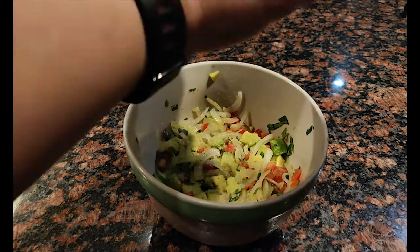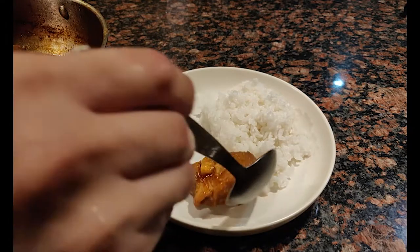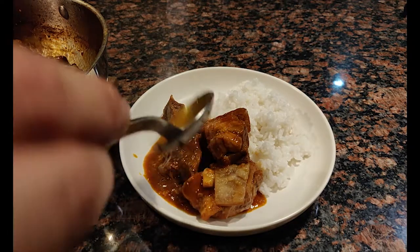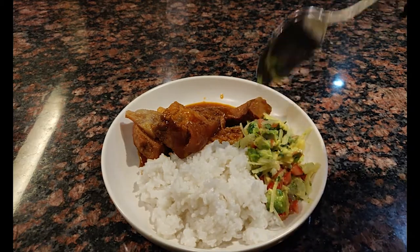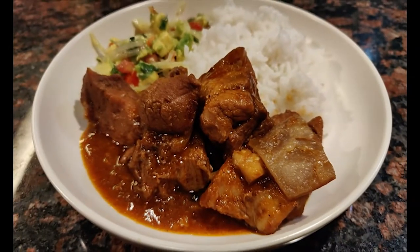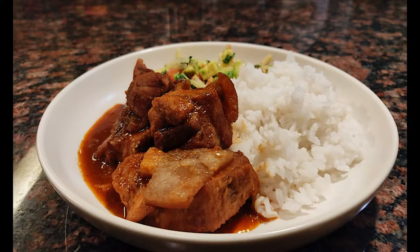Don't forget about your side salad. Grab the avocado mixture from the fridge and season it with salt and pepper, then mix it all together. I'm sure this would go perfectly with a warm soft tortilla, but since I'm Filipino I have rice over here. Maybe next time I'll make a video with soft tortillas — let me know in the comment section below what you want to see me cook next time.